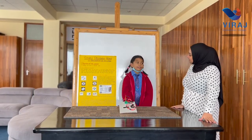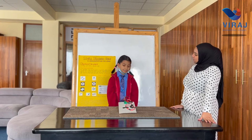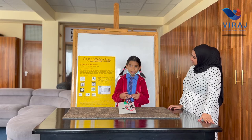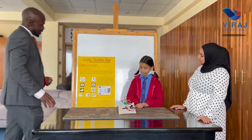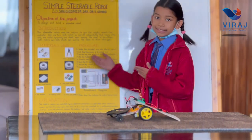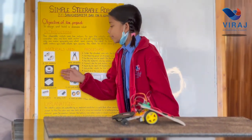Hi, how are you? Fine thank you, how are you? I am good, thank you. Do you want to explain your project to us? This is a simple steerable robot car. Do you want to demonstrate to us how it works? Here are the materials that were used to make this robot.